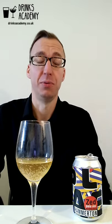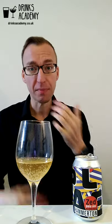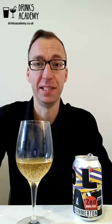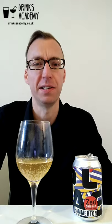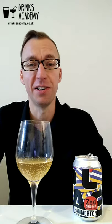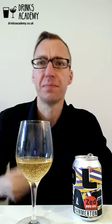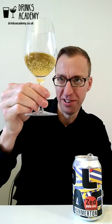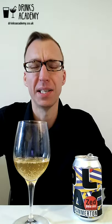Another thing to mention: it's really quite low in calories. It's got 18 calories per 100ml, which is on the low side, and for carbohydrates it's only got 4.5 grams per 100ml, which is again on the lower side. As you can see, it's quite an orangey colour and quite hazy.